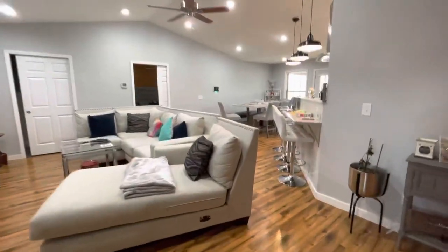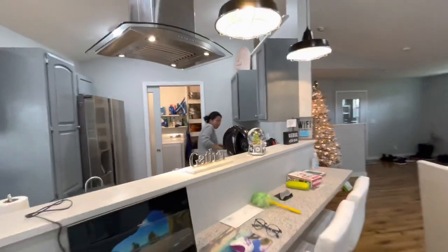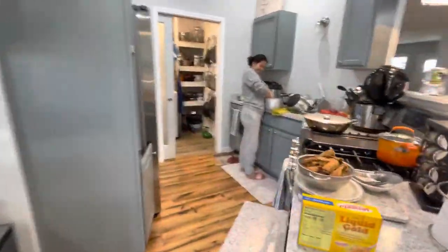Let's go outside! Here's my cousin's house first — I'm heading outside. She's right there cooking. Say hi to my vlog! She's currently making our lunch.